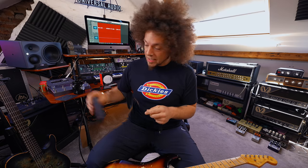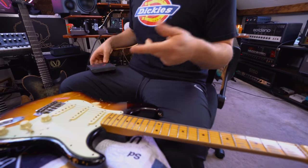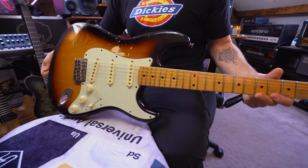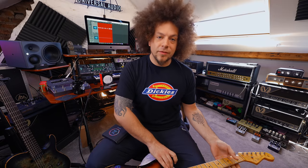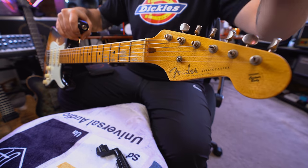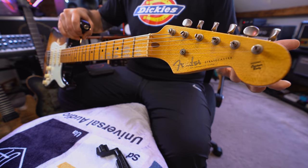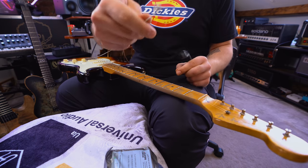So I'm going to be using NYXL 10-52. I use these for anything in E-flat standard or drop C-sharp, and I'm restringing the '55 Custom Shop Strat first. I actually really like restringing Strats because of the type of machine heads they've got on them — the way you thread it down, then bend it around and string it up. Really, really easy to do. The other cool thing is that when you unwind, the strings just pop straight out.